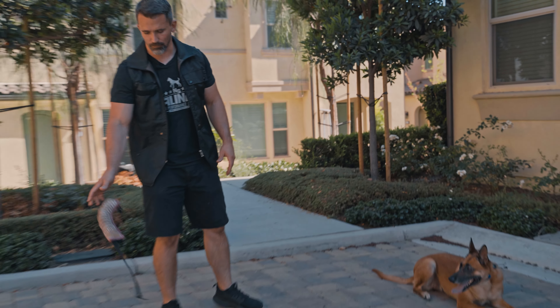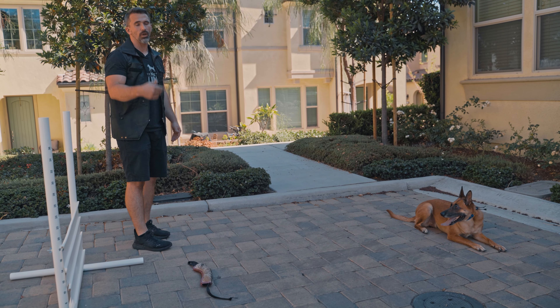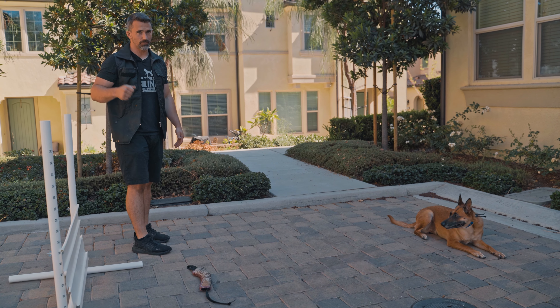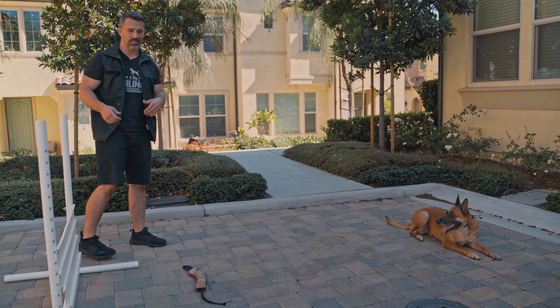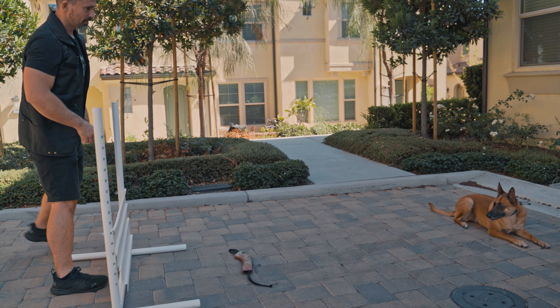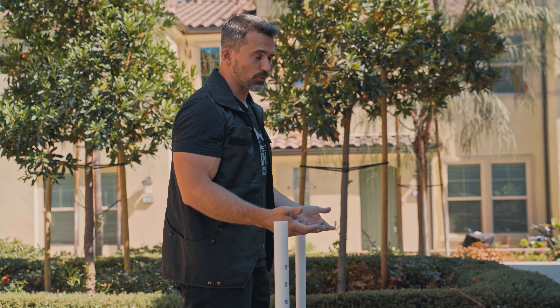We don't want to put too much pressure on our dog. We can place the toy in front of the jump, tell our dog to get it, release them, and encourage them to jump over. This helps get them used to having the toy in their mouth when they make the jump. I can even use the command that I use for the retrieve.